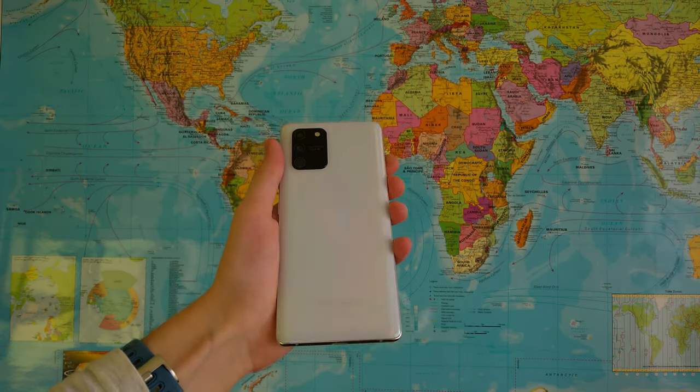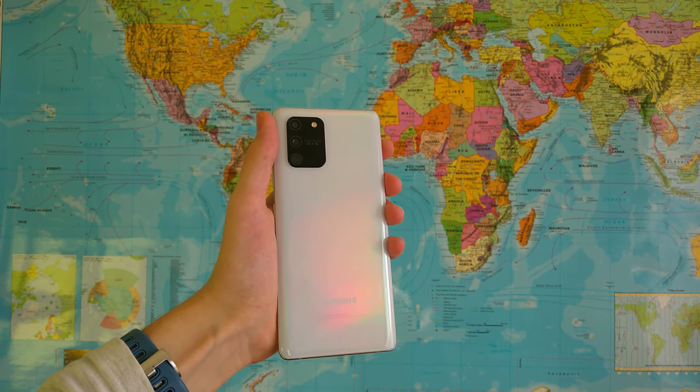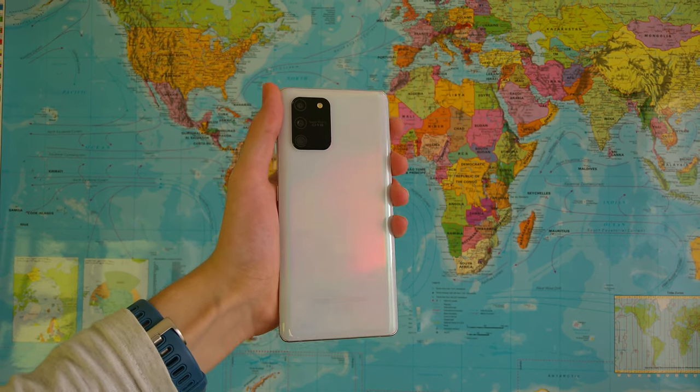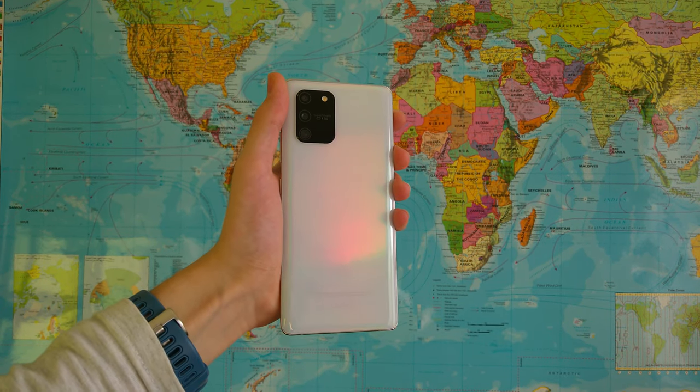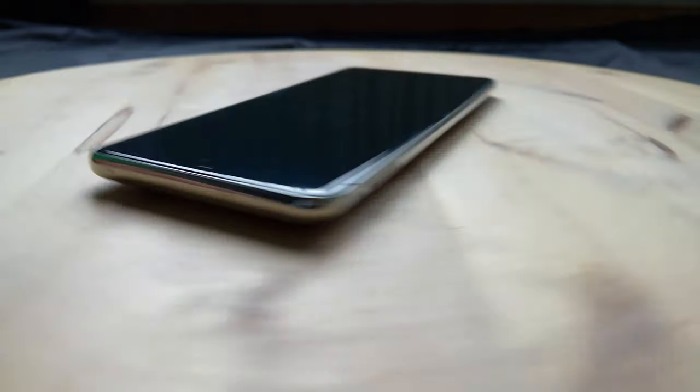You may notice that unfortunately there is no headphone jack. So when you want to listen to music, Bluetooth is the way to go. You can also use an adapter for wired headphones or USB-C headphones. Samsung was kind enough to include USB-C earphones in the box.